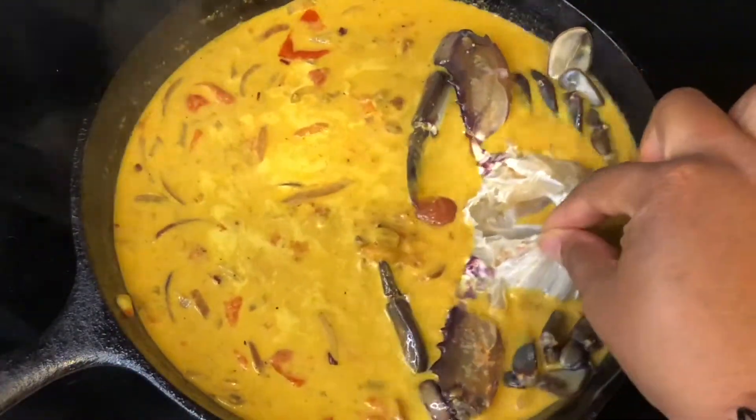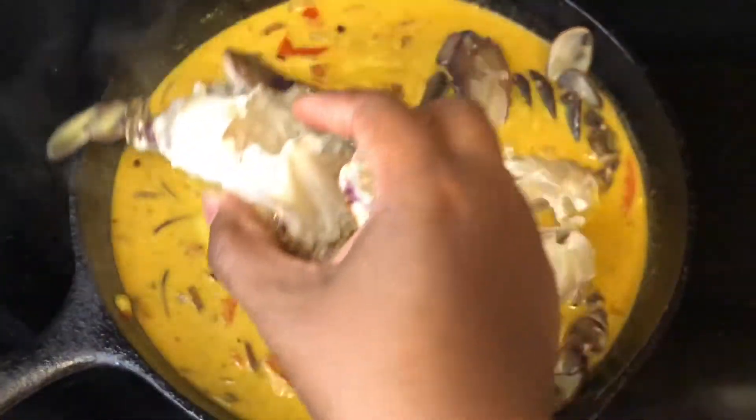Reduce the temperature down to a slow simmer. Add the crab, put a top on the skillet, and let it slow simmer for 10 to 15 minutes.